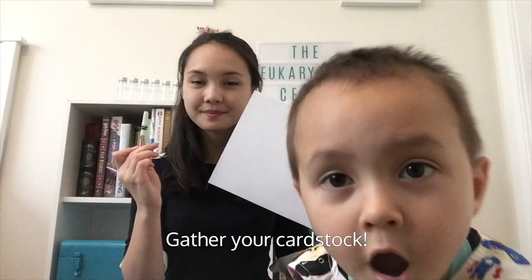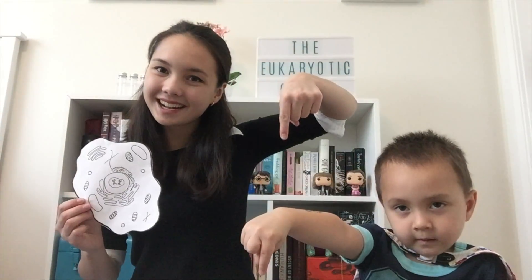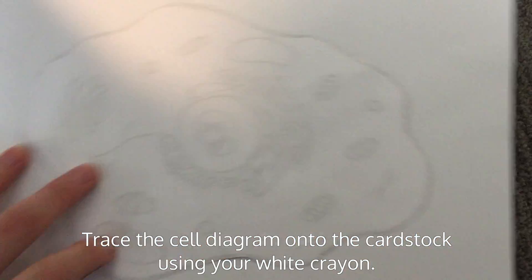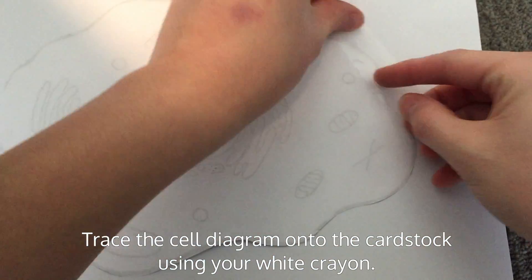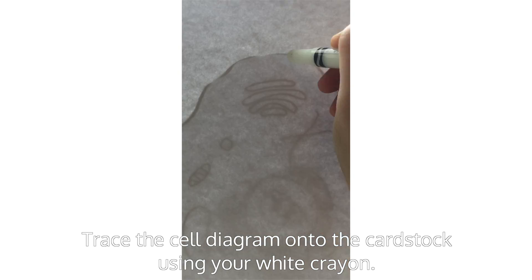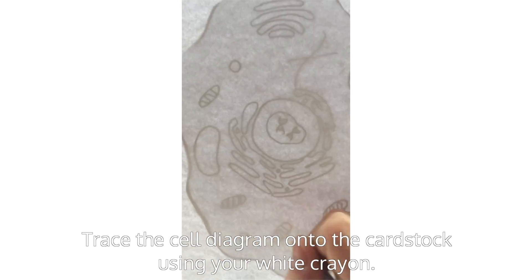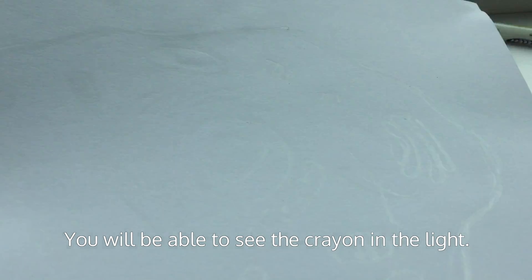For watercolor cells, gather your cardstock. Print out or draw your own cell diagram — this one's in the description. Trace your cell diagram onto your cardstock using your white crayon. I suggest using a window as a light source to backlight your image. The crayon will only appear in the light.